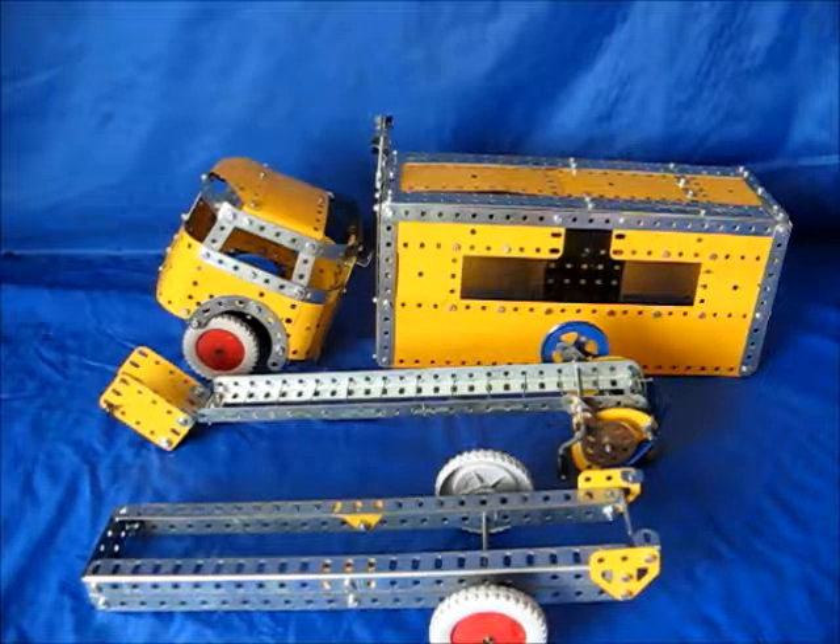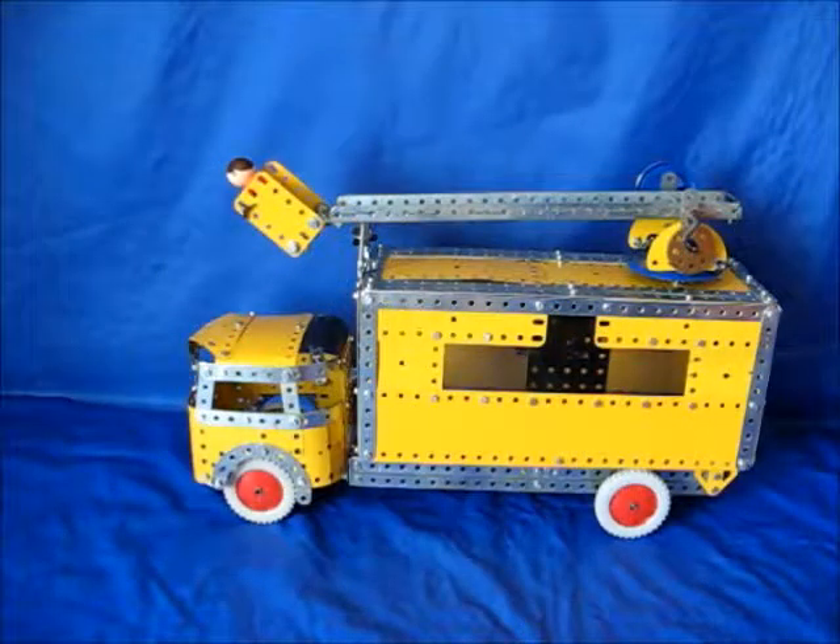Now to assemble it together. There's the model now, completed together.